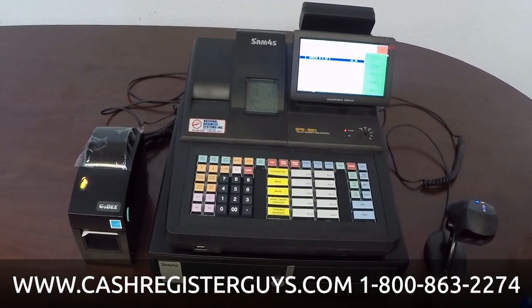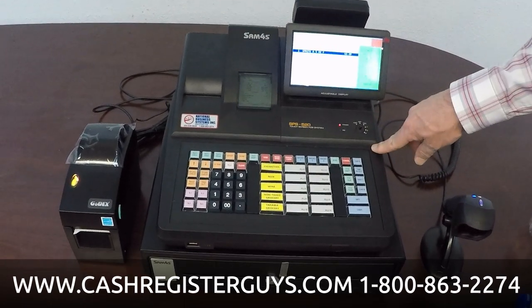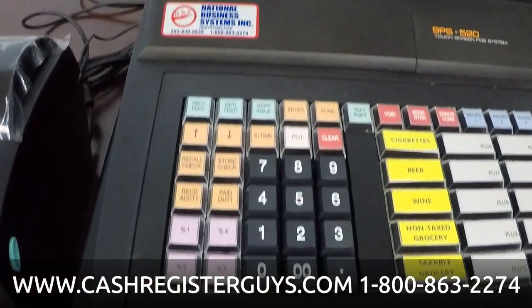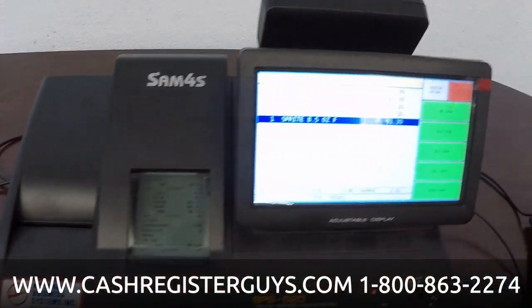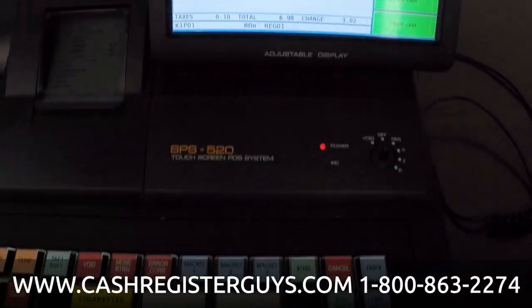SAM4S has already come out with its replacement. We're still selling these and still have them in stock. But if you're looking at something long-term, you might want to take a look at the new SAM4S register, which is the SAP 530R.